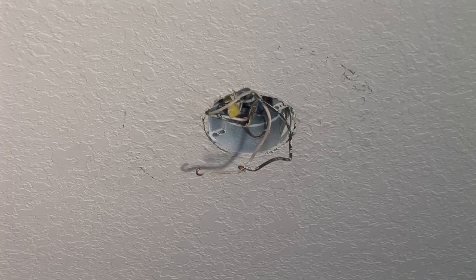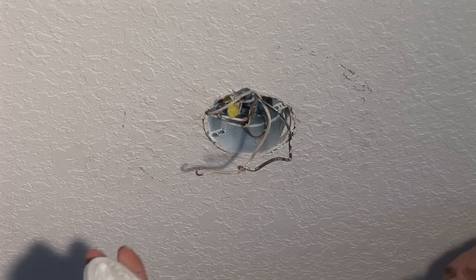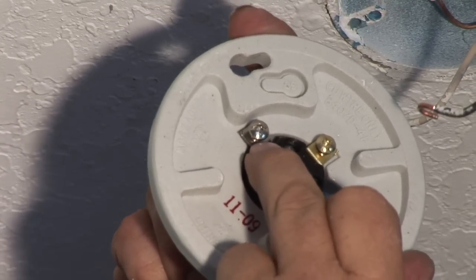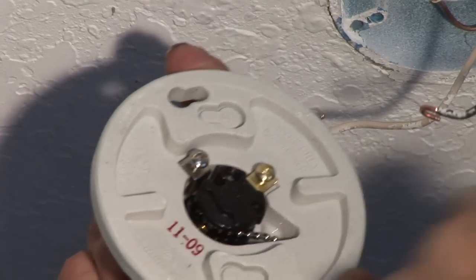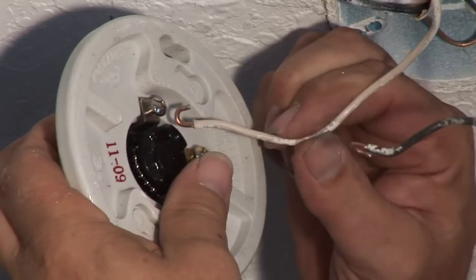We have a new pull chain fixture we're going to put in here. Again, two wires, two colors, two screws. One's got a darker brass color to it, the other is a lighter color. The lighter screw always uses the white wire, which is the neutral wire.